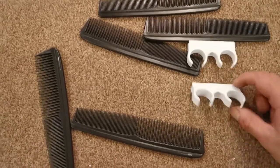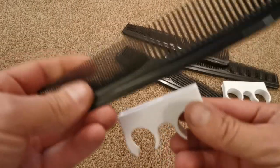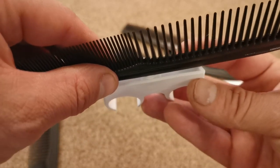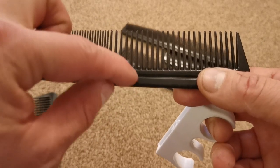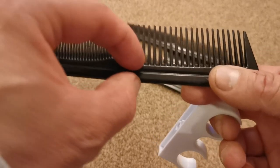Four of these combs are going to be mounted straight upright and then one's going to be at an angle. For the four upright ones, I'm going to get them mounted on the back end of these double clips. I'll measure the width of the spine of the comb, which is probably about 10mm.